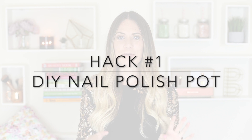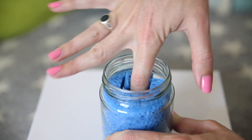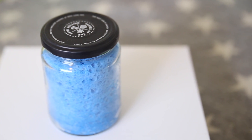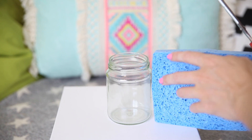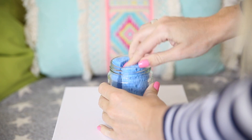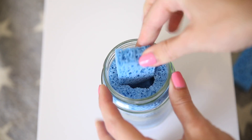Hack number one is one of my favorites: a DIY nail polish remover pot. These pots are a bit of a game changer — you just pop your finger in and it removes the nail polish. They can be quite expensive to buy, so here's how to make one at home. Get an empty jar with a lid, and a kitchen sponge. Measure and cut the sponge so it fits inside, then wrap it around inside the pot.